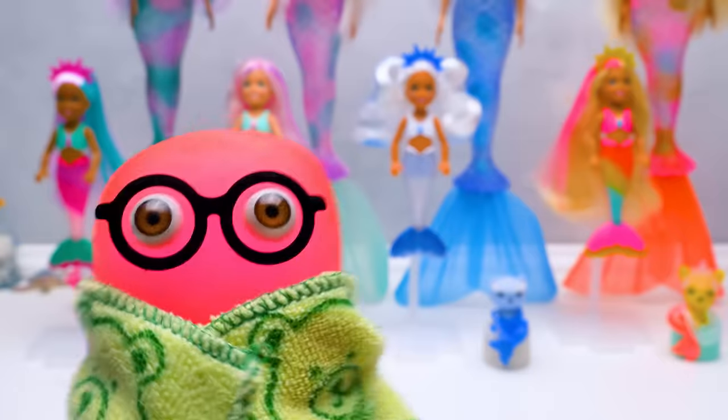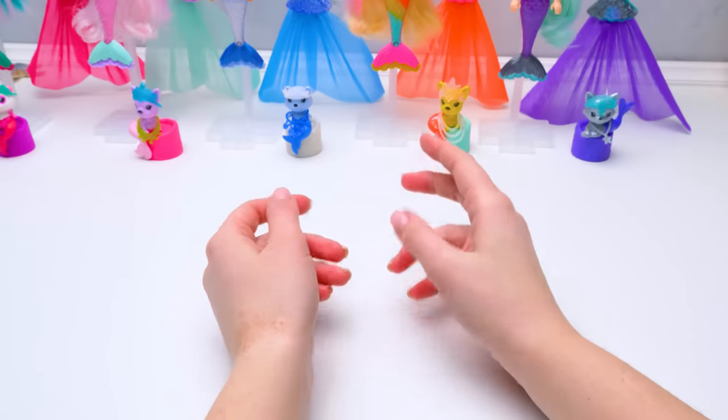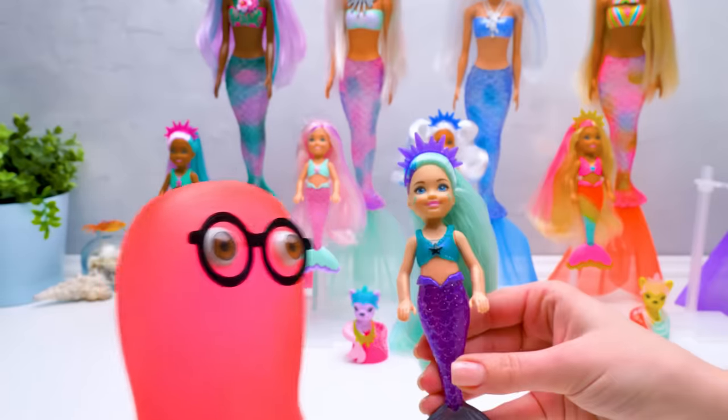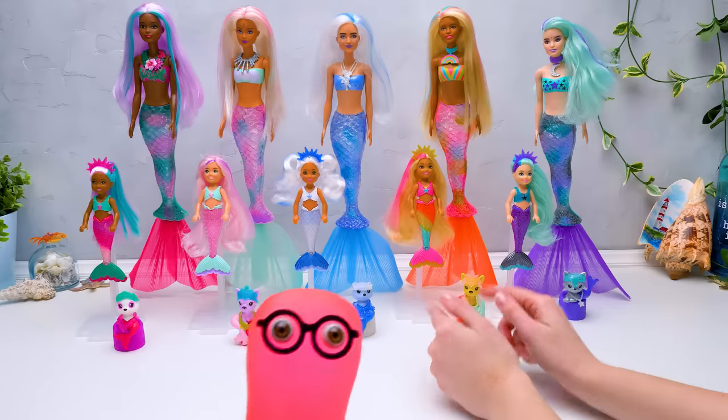Yeah, and I'm ready to show you my new look! Then reveal to us your new color! One, two... Ta-da! How do you like it? Um, you made your color a little bit brighter? No, Sue, I didn't change anything! I thought a lot and decided that I'm perfect as I am!